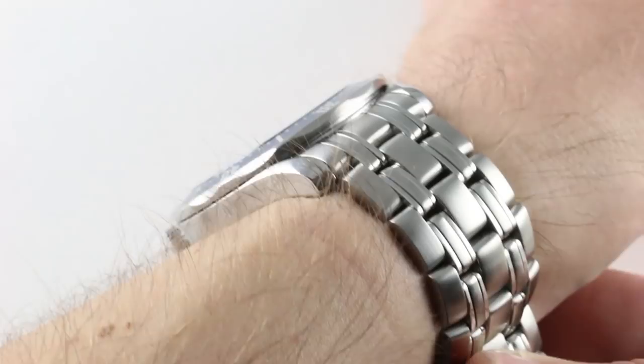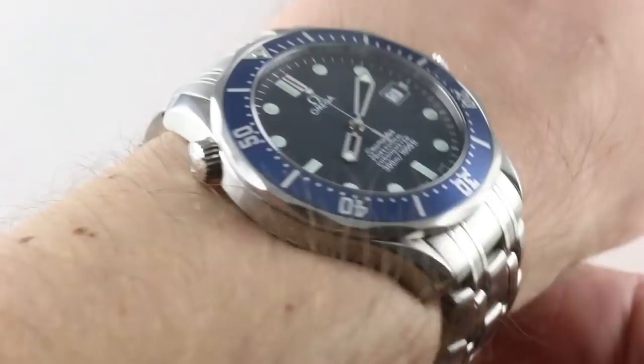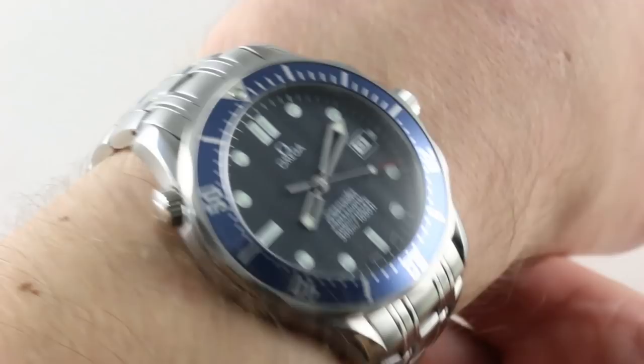Objectively, this watch is thin — 11.8 millimeters thick. The current versions are over 13 millimeters thick, so the pre-coaxial, with its ETA-based Omega Caliber 1120, was far more of a hybrid of a dress watch and a dive watch in profile, because this watch can slip underneath any cuff. In terms of case size, it's 41.5 millimeters — not including the crown, crown guard, or helium escape valve. Across the wrist, it has a compact 48 millimeter lug-to-lug dimension, but when you add the solid end links, it extends its footprint to 52.2 millimeters.